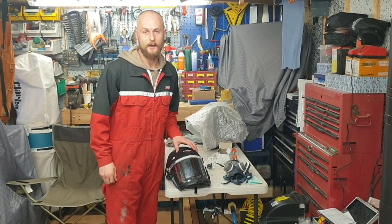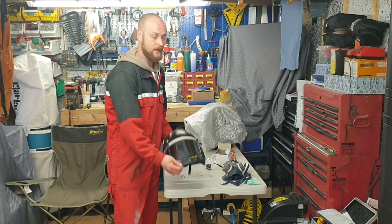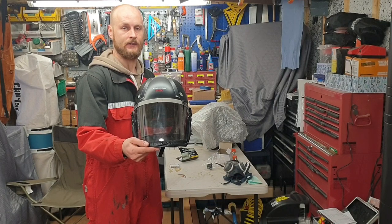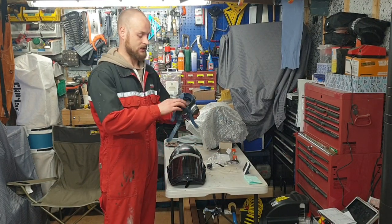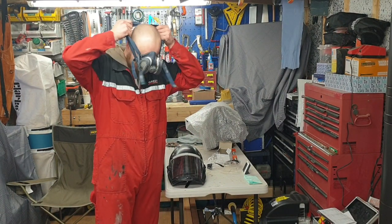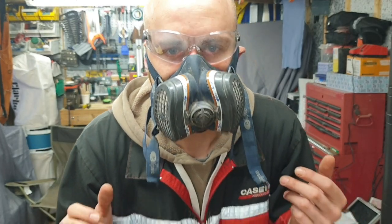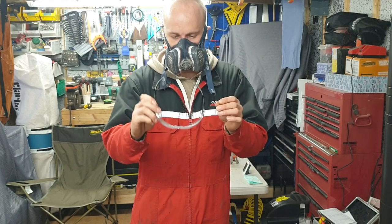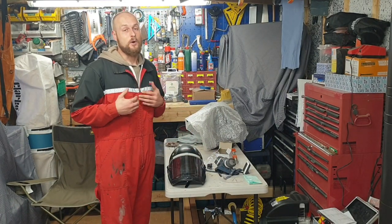Welcome back to the workshop. Today we've got a tool review of the Trend Air Shield Pro — face protection and respiratory protection for dust particles. We all know this situation: this mask and goggles, nobody likes them. They steam up straight away, you can't see correctly, and this is what you're always up against when you wear a respirator and goggles. I wanted to get away from that and did some research.